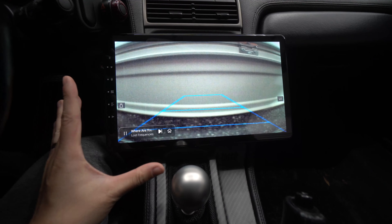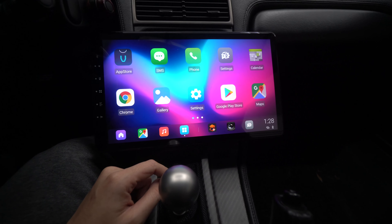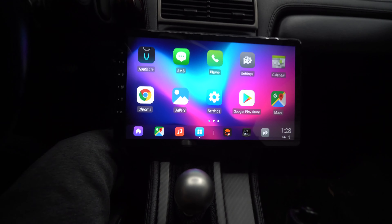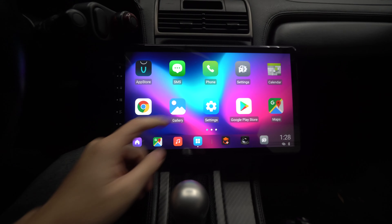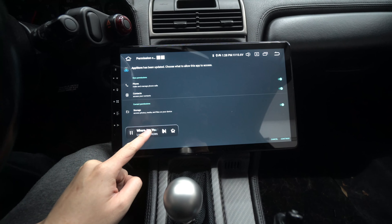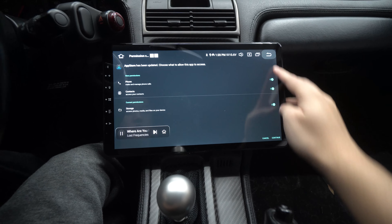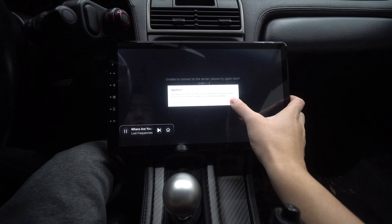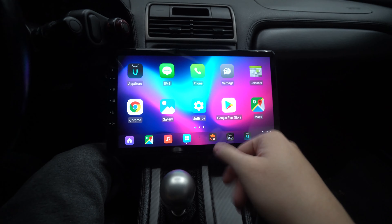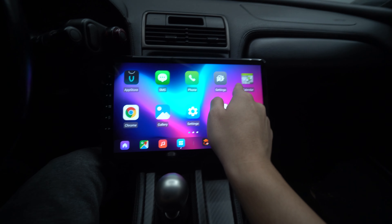Having a reverse camera is so nice, especially on an older car, and the install wasn't too bad. Let me walk through the interface. The app store — the Vivid and Scout app store — let me open that up. It looks like I'm not connected to the internet right now, but there's the app store. You also have SMS, phone, and settings.